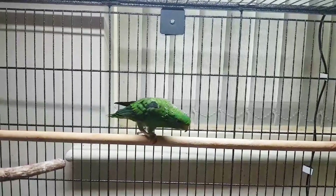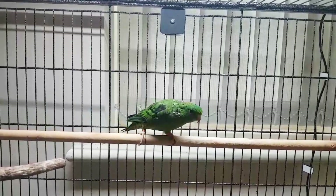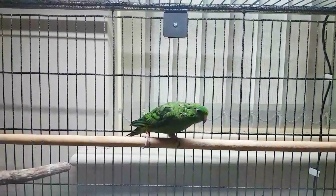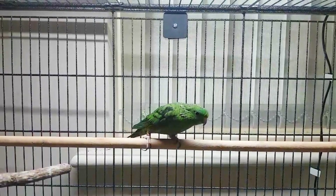Birds benefit from the inclusion of four different colour receptors within the eye, which allows them to see an increased variation of colour including ultraviolet. This is called tetrachromacy.